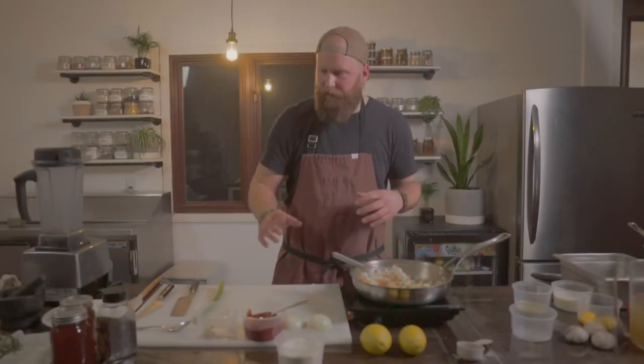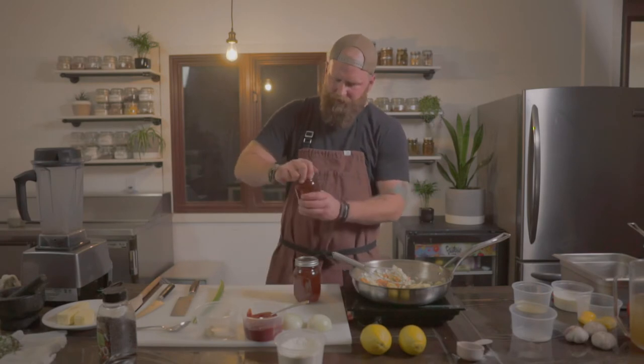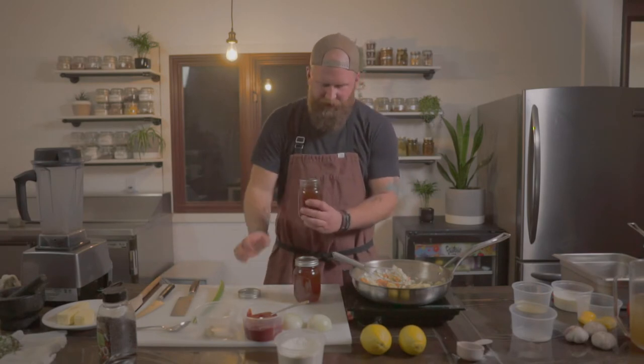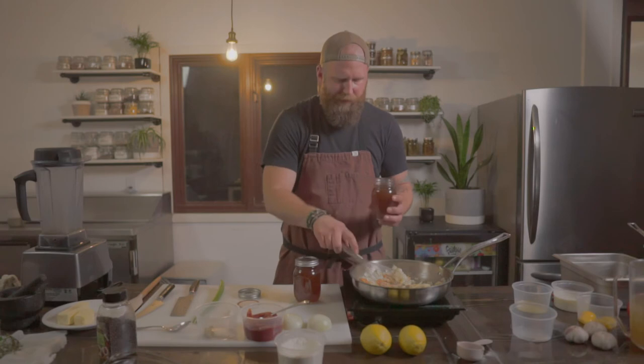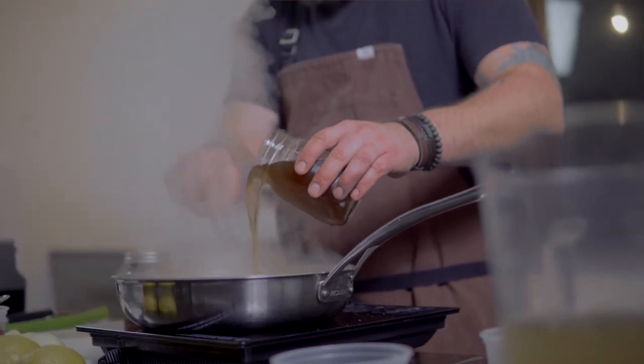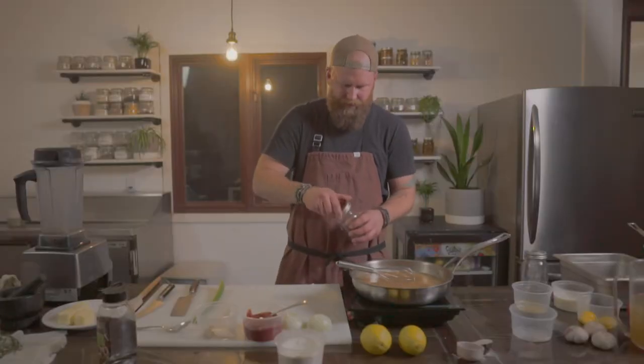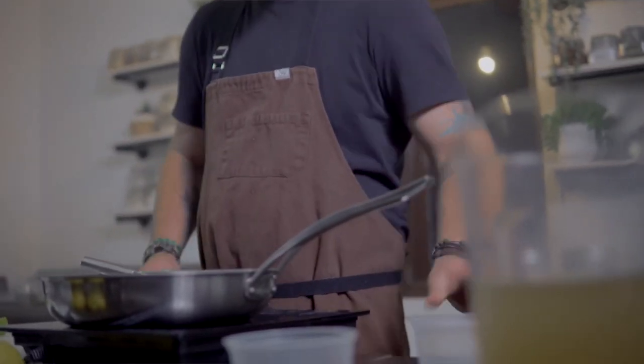Now it's exactly where I want it. We're going to add four cups of beef stock — we've made our own here, in a couple of mason jars, two cups in each. We're going to slowly add this and whisk the whole time. You want that all whisked right in there. Now we're going to turn that to high heat and get it to a slight boil, then turn it down a bit.